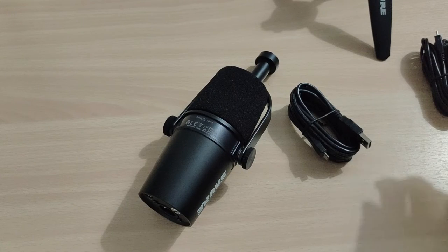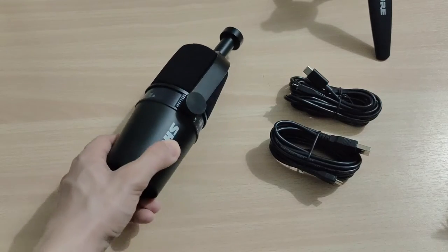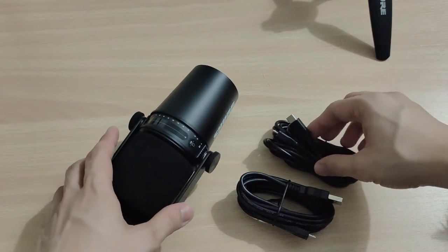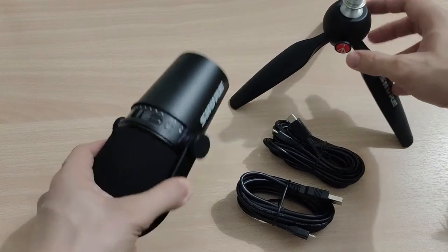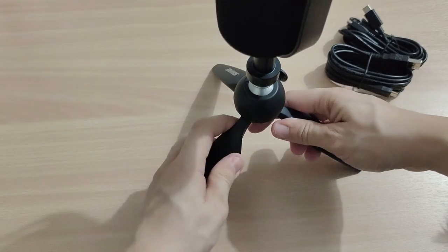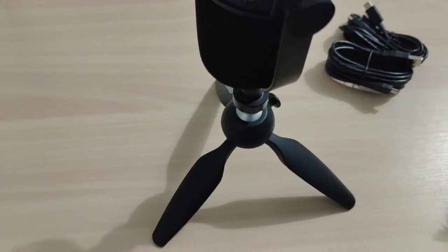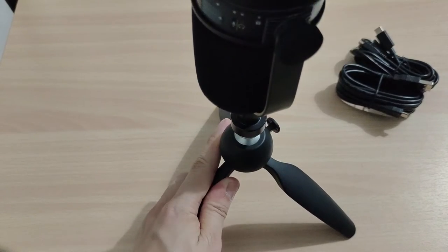Now we have all our things here — the USB cables, the microphone, and the stand. Let's try if it's going to stand well. I got to say that this is a really good stand for the microphone.